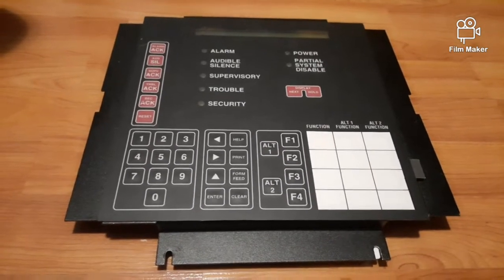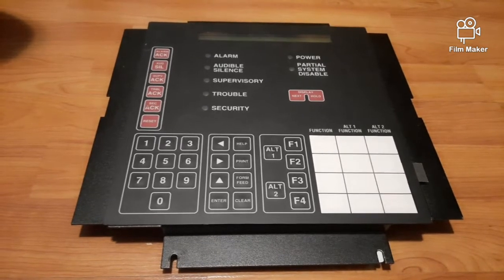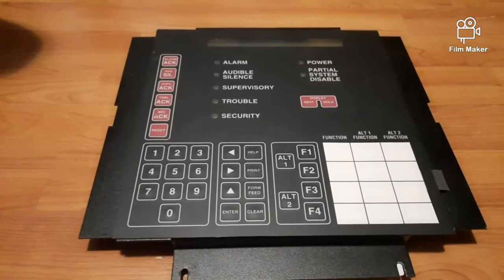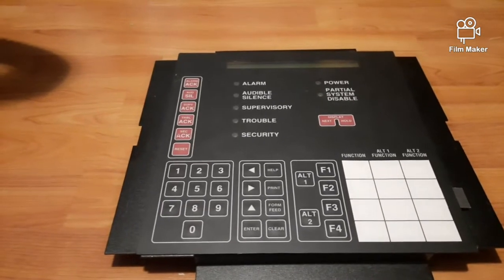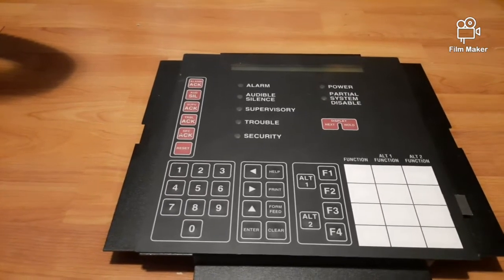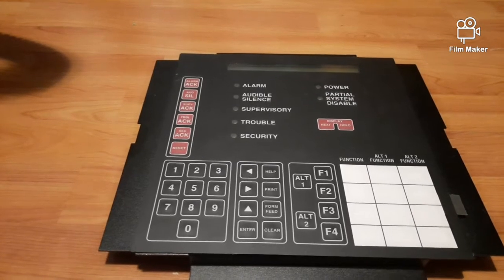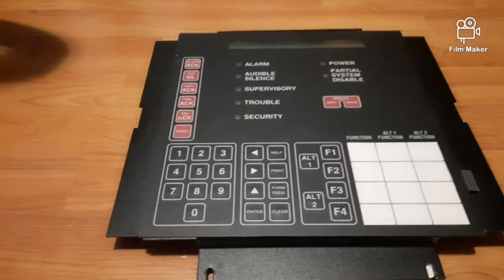Hello there YouTube and fire alarm enthusiasts that can probably help me with this. I just recently got this Siemens Cerberus Pyratronics MKB-3 Fire Alarm Enunciator Control Command Center, and as you can see it has lights up here.